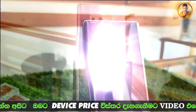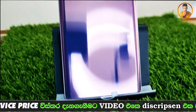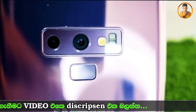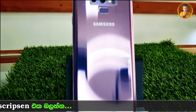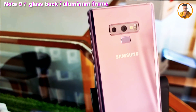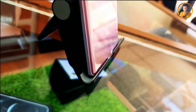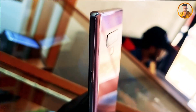This is the camera setup. This is the rear mount and the back side of the phone. The back features Gorilla Glass 5 protection.